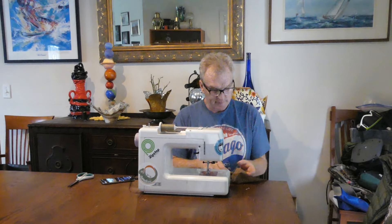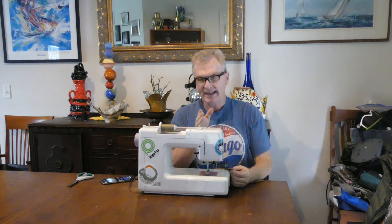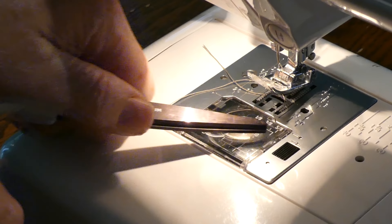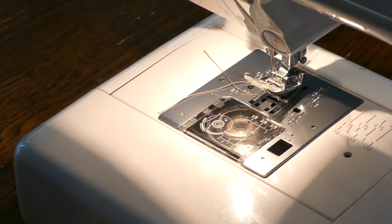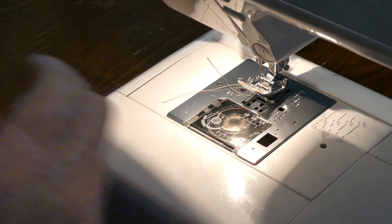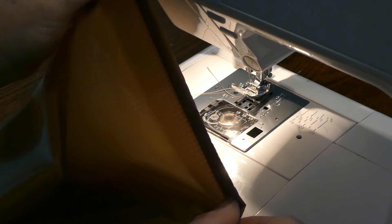So now, folded it over, we're going to use the next hash mark over, which is five-eighths, and sew down so that it encases the little flap inside. This is the hash mark we used before — now we're going to bring it out so it's riding along the five-eighths hash mark. There's a little flap side, so I'm going to turn it — turn it inside. Now you can see this little flap inside there.